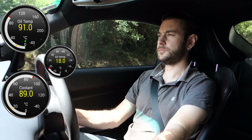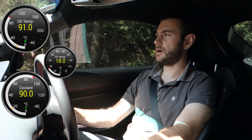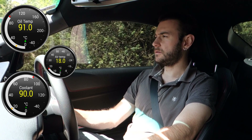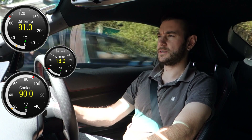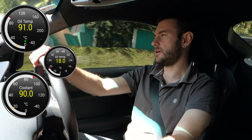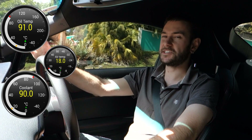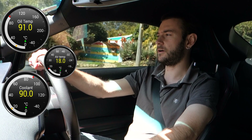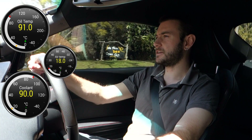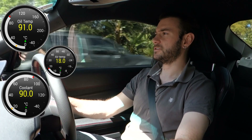The coolant temperature just dropped two degrees when I backed off, and the oil is back down to pretty much in line with the coolant temperature again. Yesterday when recording without the oil cooler, once that temperature got up above the coolant temperature it just stayed there — we were sitting at about 95 degrees oil temperature and it just sat there even though the coolant was still down at 89 or 90. So it definitely does seem to be effective in cooling that oil back down again to match the temperature.